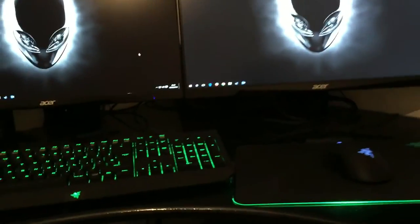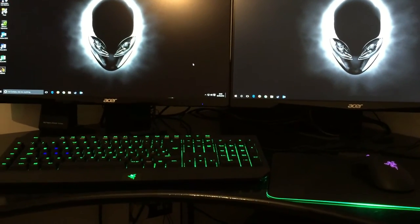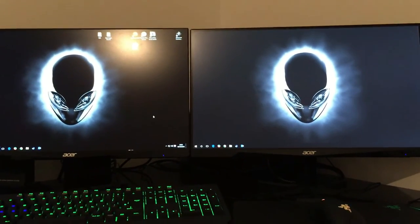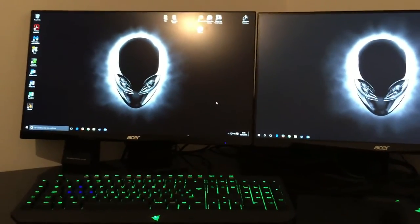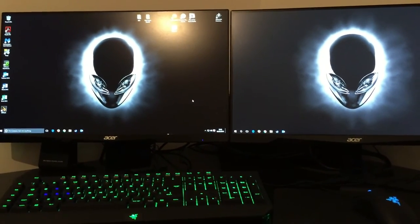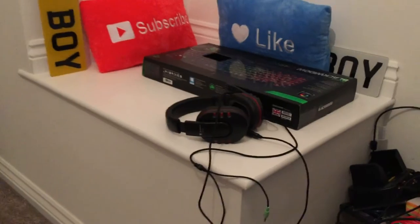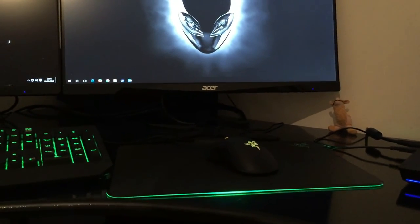That pretty much sums up what I've got at the moment. What I'm looking to get next would be a proper gaming chair — I've just got a basic leather chair I've had for a couple of years. I've been looking at black and green gaming chairs; they start from about £150 upwards. I'm also in the market for a decent headset, as the one I'm using is absolutely archaic, so I'm looking for a replacement for that.